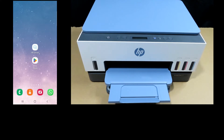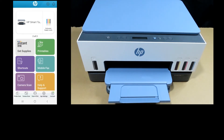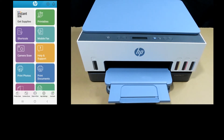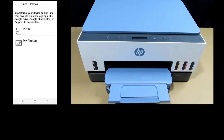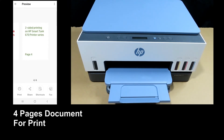We will use the HP Smart app. Let's start up HP Smart. From HP Smart, scroll and select Print Documents. We'll print a PDF document — select this two-sided printing document. This is a four-page document that we are going to print two-sided.